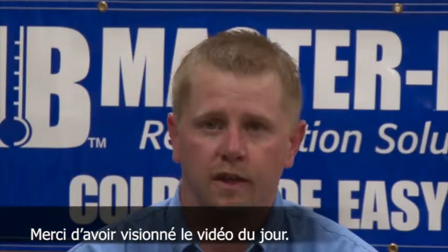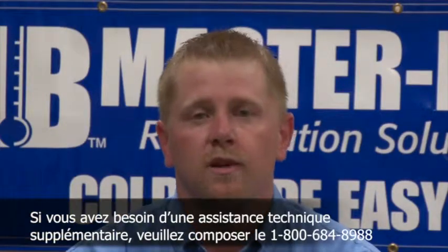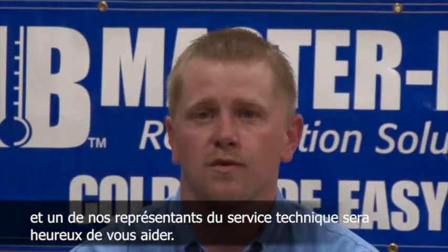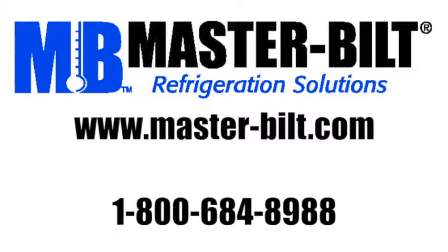Thank you for viewing today's video. We hope that it was very informational. If additional assistance is needed, please dial 1-800-684-8988 and one of our technical service representatives will be glad to assist you. Thank you.